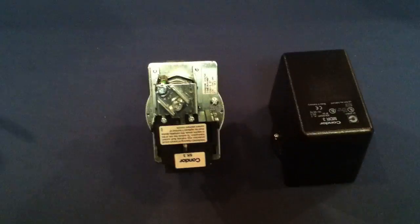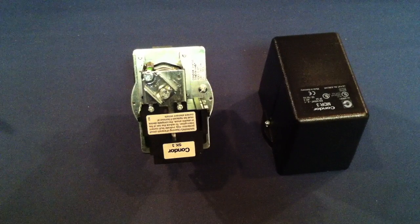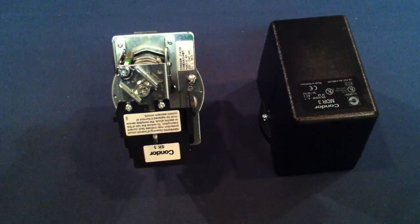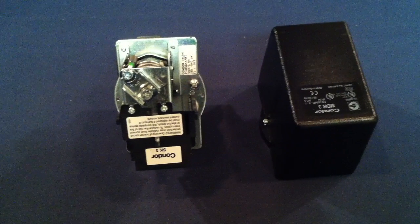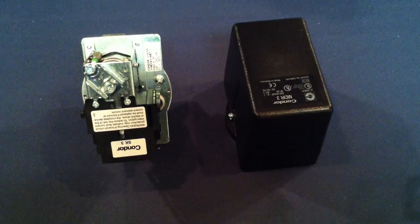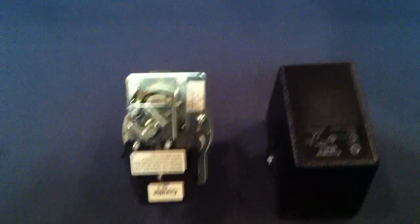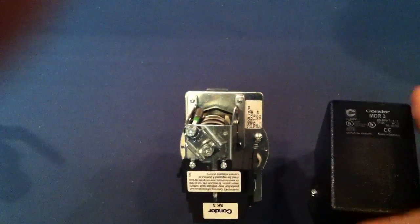The second switch we're going to look at is the Condor MDR3, our part number SWP60113-C. This is used on all our lubricated tank mounted units. It comes factory set 30 on, 40 off. If you want to adjust it, inside there is an adjustment procedure.